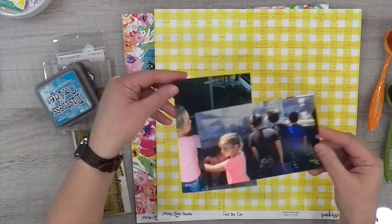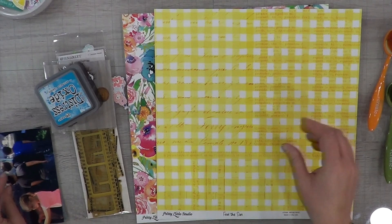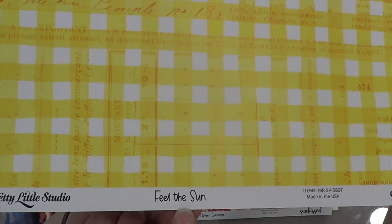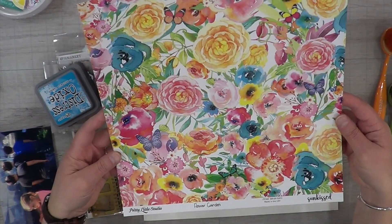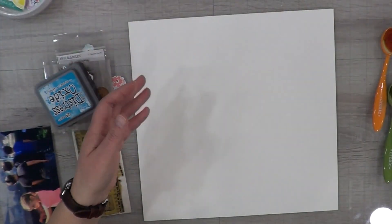I have these two photos of my daughter at a zoo. She is checking out the seal in one photo, and feeding a parrot or a macaw — I don't know what it's called — in the other photo. I'm going to be using the yellow plaid paper as well as this floral piece.